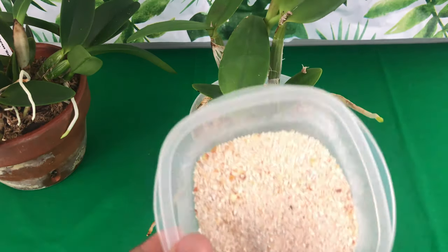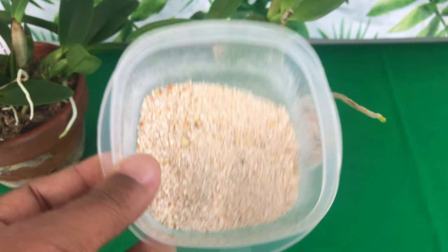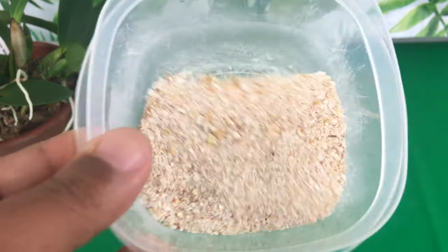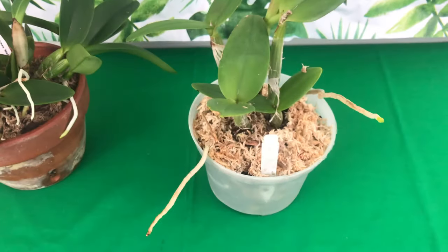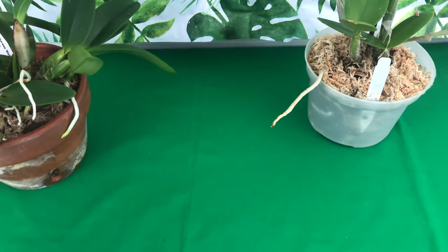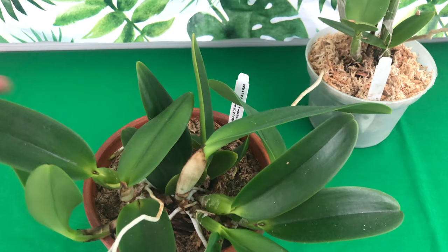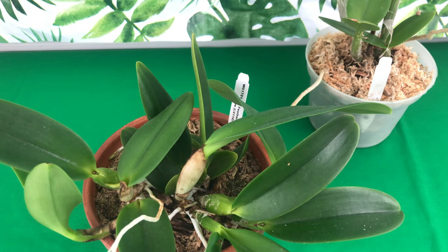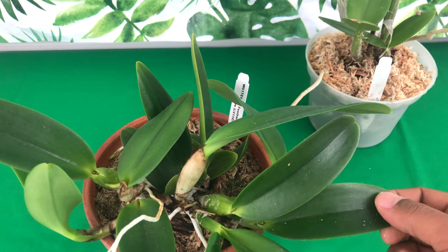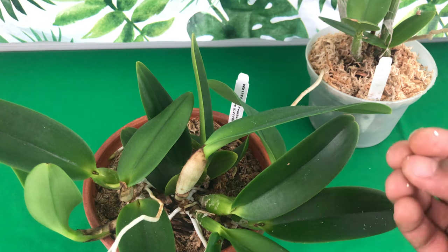Stay tuned as I will show you how to administer the calcium. When you do your repotting, you want to add a little calcium at the bottom of the pot, because that's where most of your root tips are going to be. Just like you need milk for strong bones, your orchid needs strong cell walls.